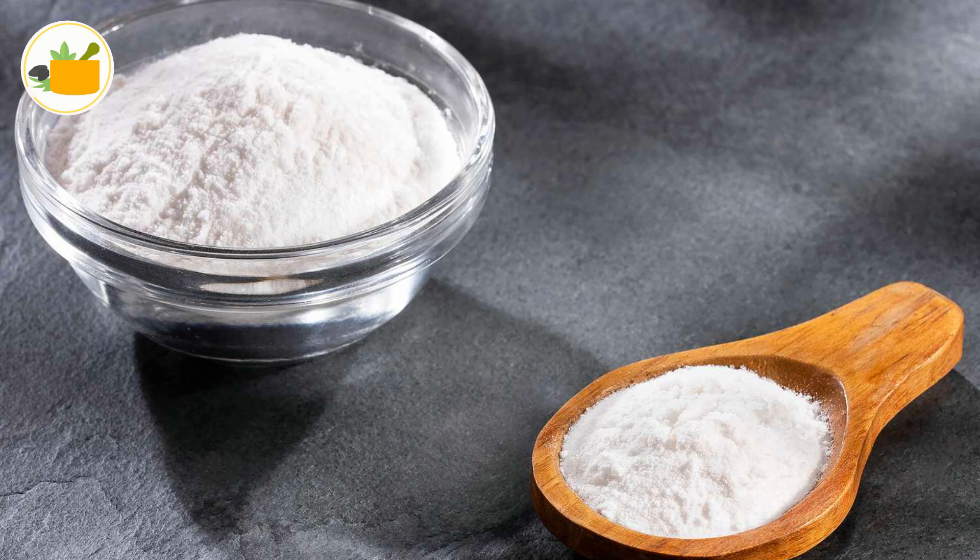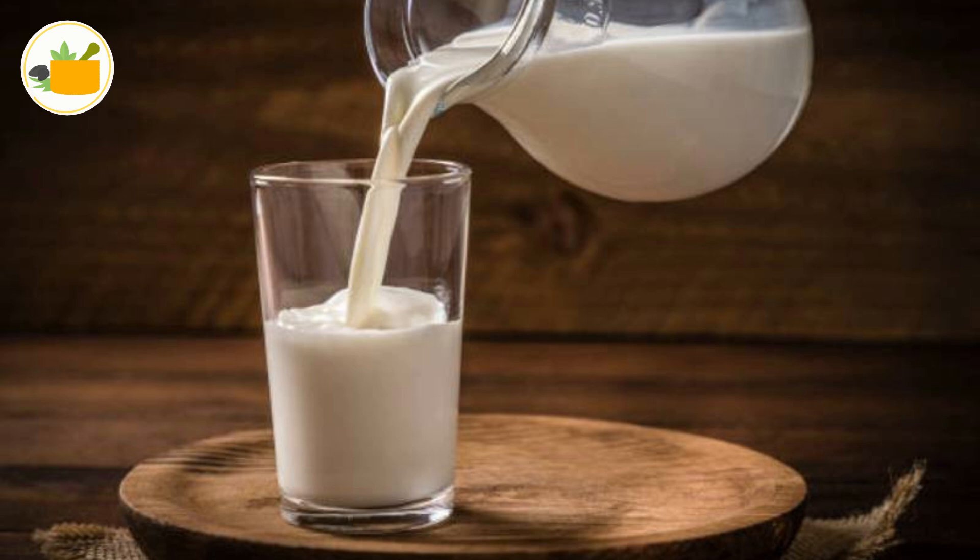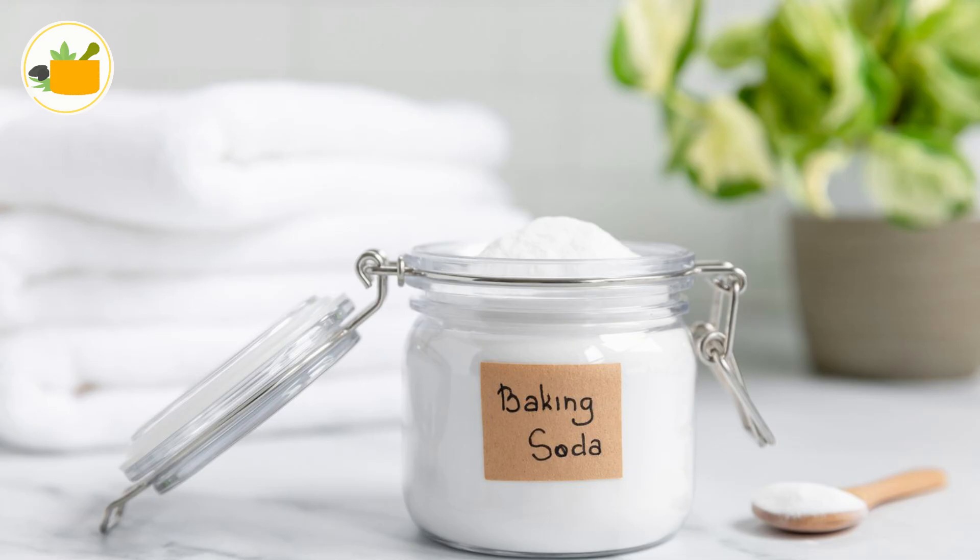Baking soda has natural bleaching properties and is a reliable exfoliating scrub. Milk contains lactic acid that helps brighten and soothe skin. That's why the baking soda and milk combination is a popular home remedy for dark skin.